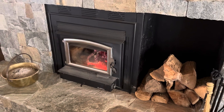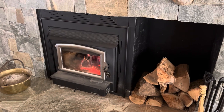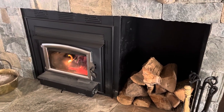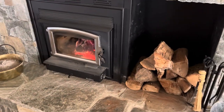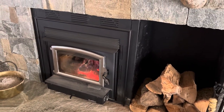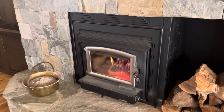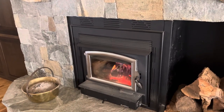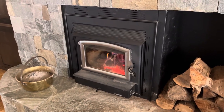The furnace doesn't come on. I did it mainly as an off-grid feature of this house. We do have backup power, and the backup power will run the blower on this. So if the power goes out, the grid goes out, we can still run this on our backup power, which is a solar system with batteries — and still have heat. It's kind of nice.